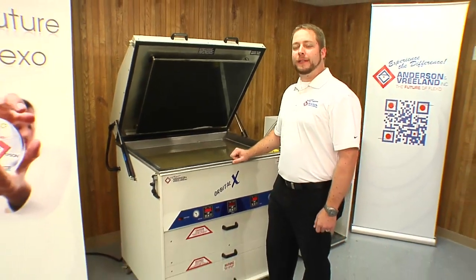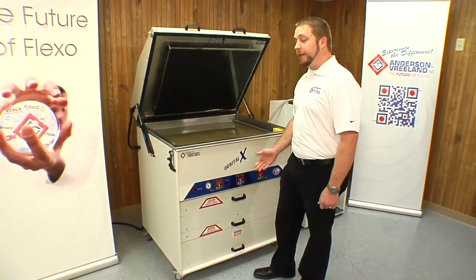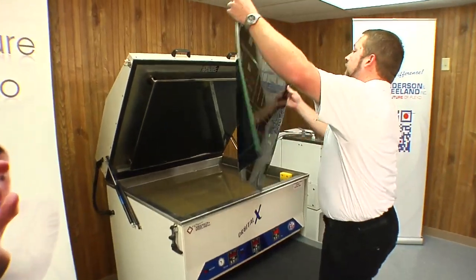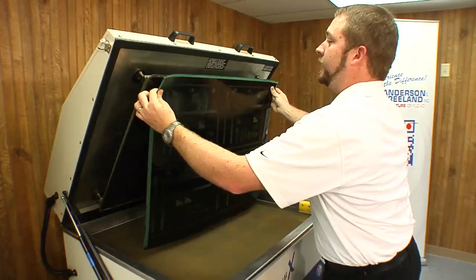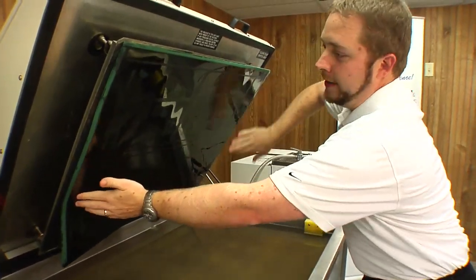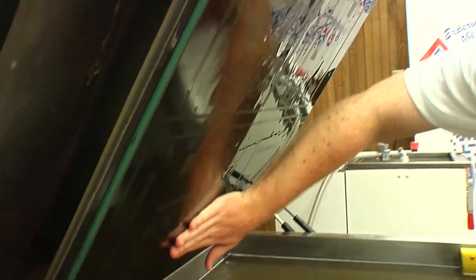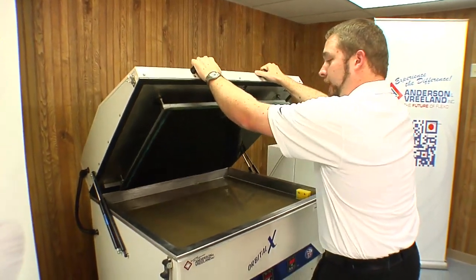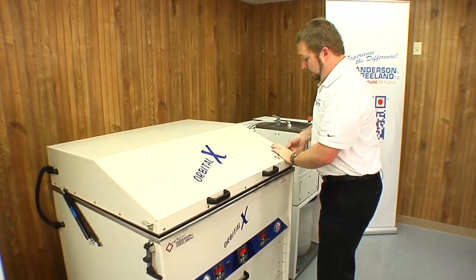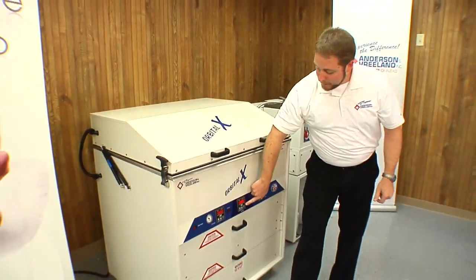The nice thing about the Andersen & Vreeland Orbital 10 is that it's an all-in-one unit. There's a washout section, an exposure section, and a dryer section. Now that our main exposure is complete, we'll take the plate out of the exposure section and put it into the washout. We're going to close the hood, drop our plate into the washout bath with a brush, lock our hood down, and start the washout. For this unit, it's 12 minutes.